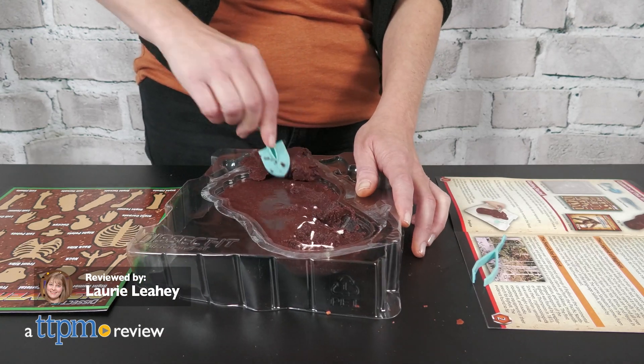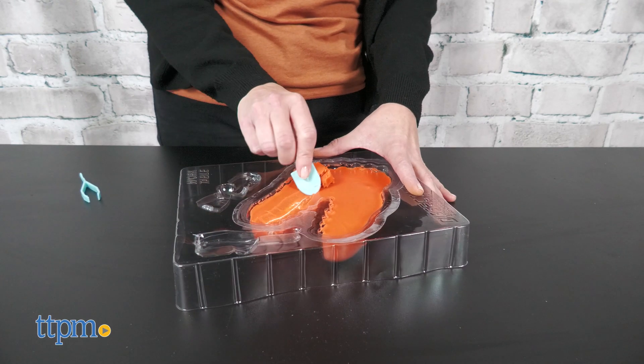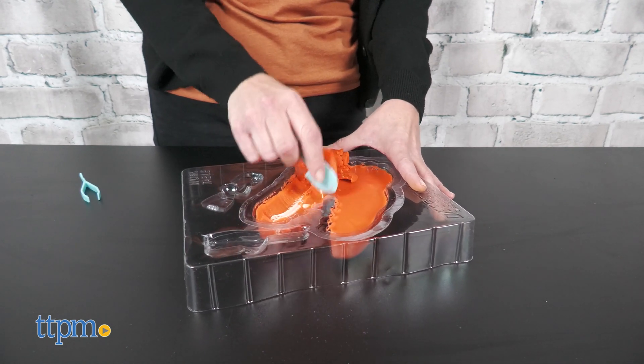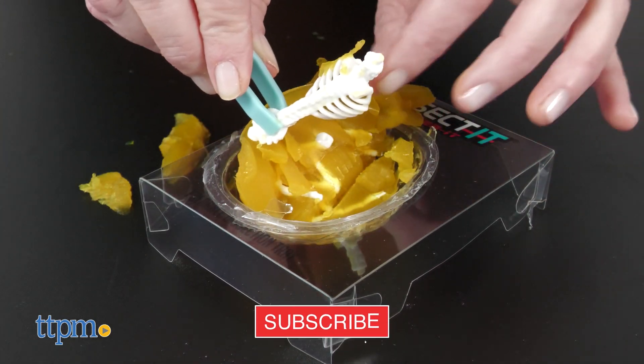Get ready to discover and dissect with Dissect It STEM Kits. Available in a variety of sizes and themes, these let kids explore the world of animal physiology using safe plastic instruments, no unpleasant smell, transparent and biodegradable body gel, and an educational guide. We got these for free from Top Secret Toys, and if you want to see more about cool science toys, just click that subscribe button.